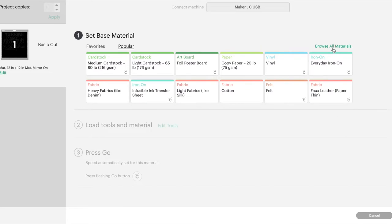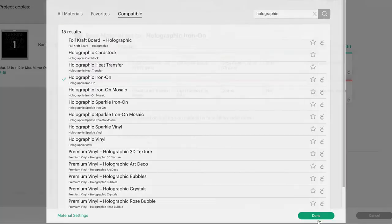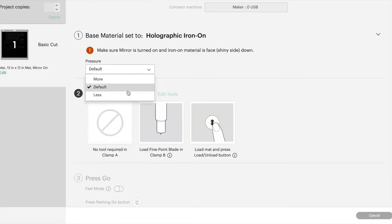Hit Continue, connect your machine, and then you want to set your base material to holographic iron-on vinyl. I usually go with more pressure to get a nice clean cut. Make sure your fine point blade is loaded into your machine and then you're ready to go.